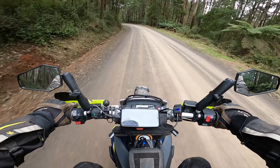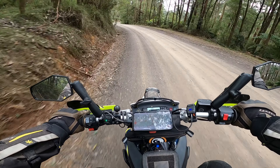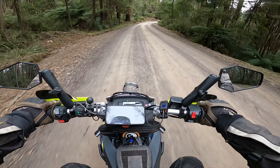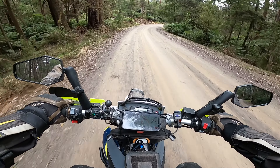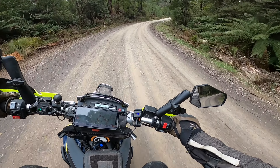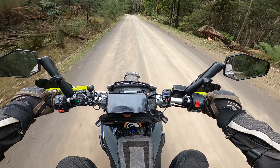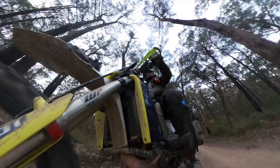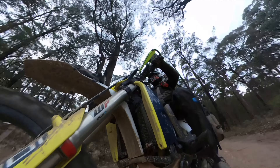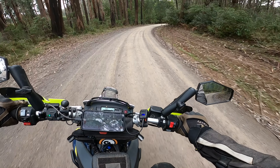One thing I've got to keep an eye on with the 701 is just the maintenance. The best bit of advice given to me around this bike is treat it like a dirt bike — do the maintenance like a dirt bike. The oil change intervals on this are 10,000 k's, but there's no chance this thing's going to make it to 10,000 k intervals. I'm going to change the oil probably every three to four thousand k's and just do that preventative maintenance. It's really easy to dump the oil and change the filters.